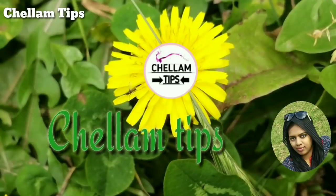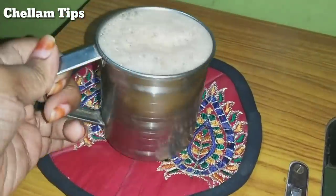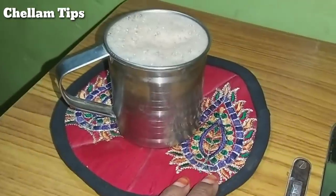Hi Friends! Welcome to Chalam Tips! Friends, let's see how we have 3 useful ideas in old.